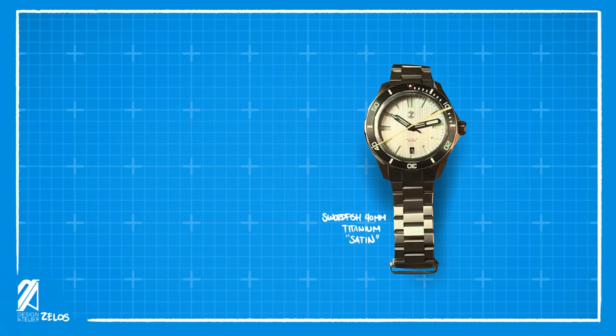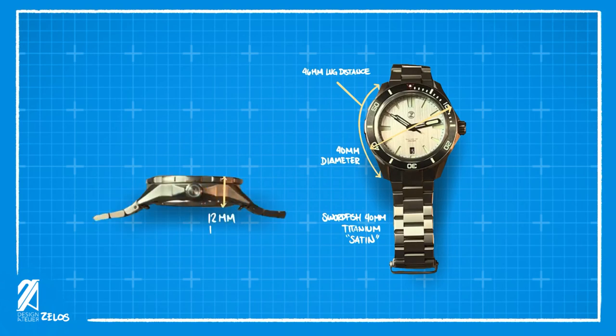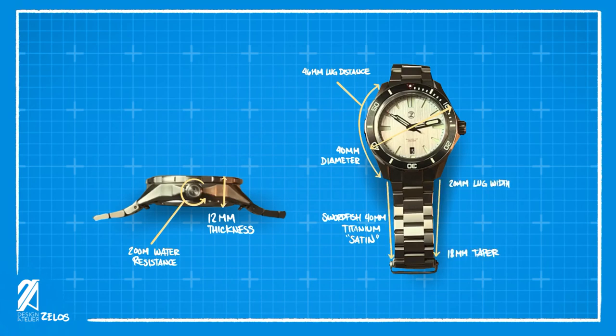The Swordfish 40mm Titanium Satin version is the official model name for this particular variant. The diameter is 40 millimeters, as the name suggests, with 46 millimeters of lug-to-lug distance. The thickness for this titanium Swordfish is 12 millimeters, with a water resistance of 200 meters. The lug width is 20 millimeters, tapering down to 18 millimeters at the clasp.